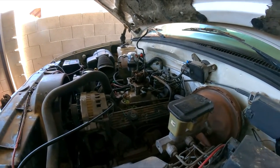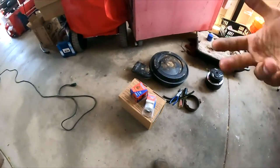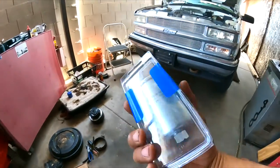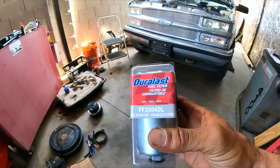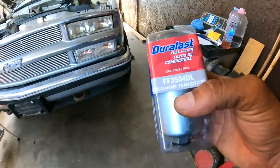So that fuel filter is bad — you saw on the video it was really filthy with old fuel. Here's the new part. I'm not getting paid or sponsored by anyone; I'm just showing you what I'm using.